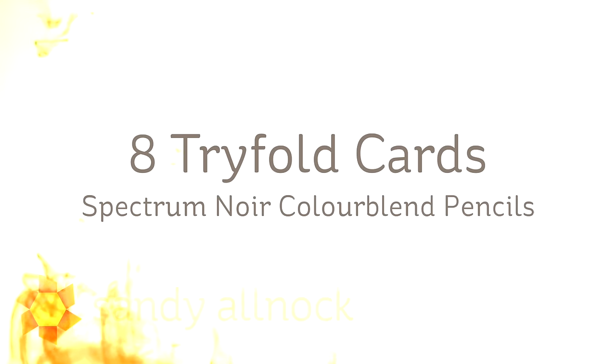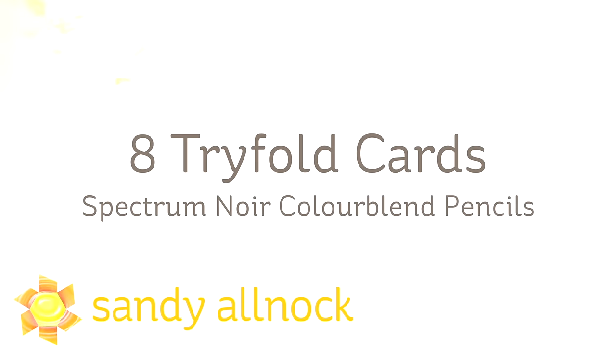Hi there, I'm Sandy Alnop, artist and paper crafter here on YouTube, and I'm going to show you no less than eight mini tri-fold cards and Spectrum Noir Color Blend Pencils.